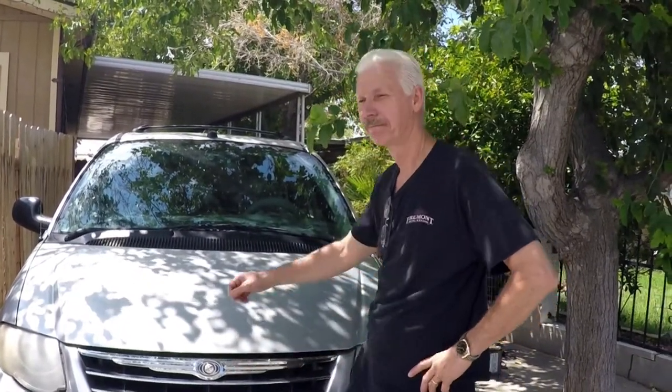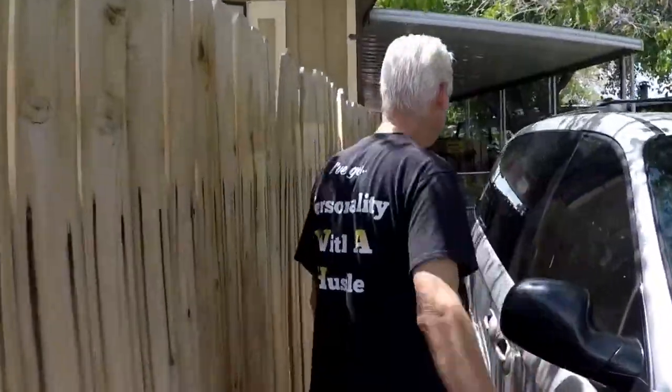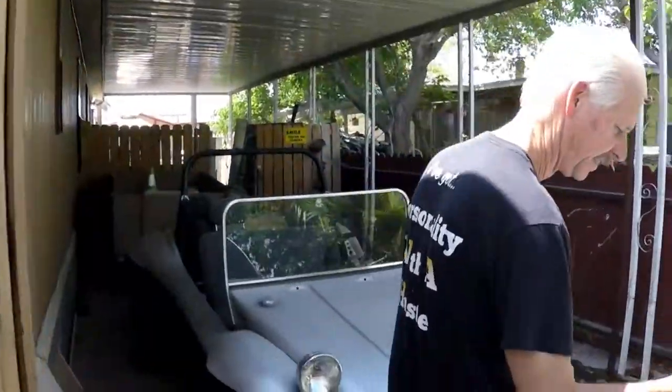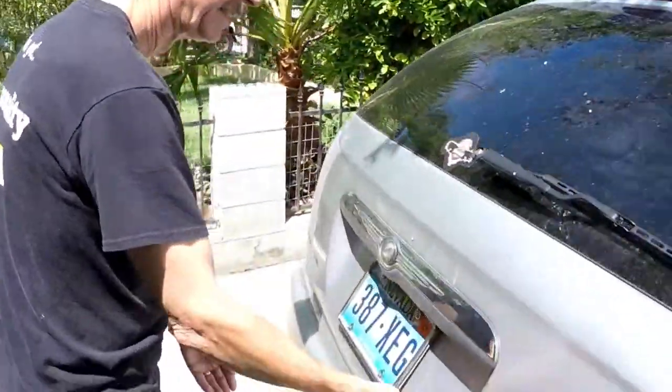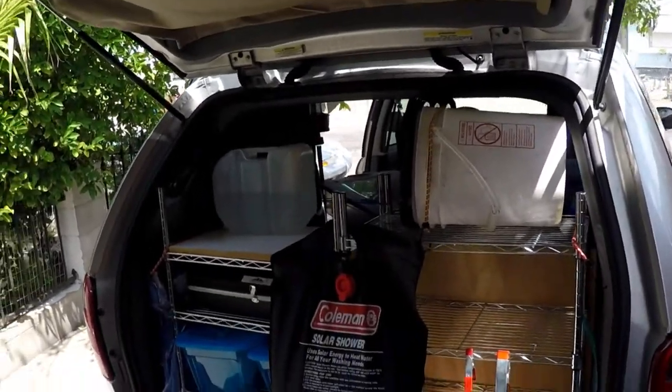Hi everybody, this is Al Fix It and this is another video on the minivan camper. We took it on a trip to Yosemite National Park and I'm going to show you some things that I like and don't like — what worked and what didn't work.